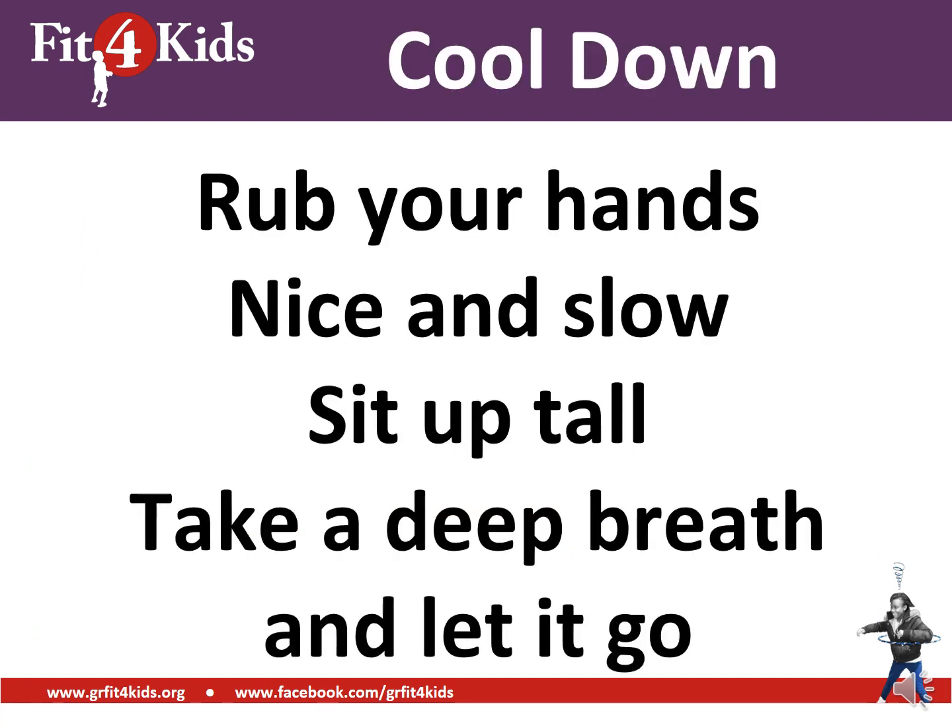Time for our cool down. Rub your hands nice and slow. Sit up tall. Take a deep breath and let it go. Good work. Put your two fingers up — thank you.